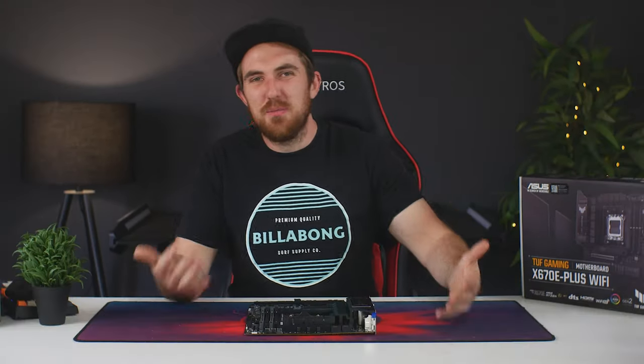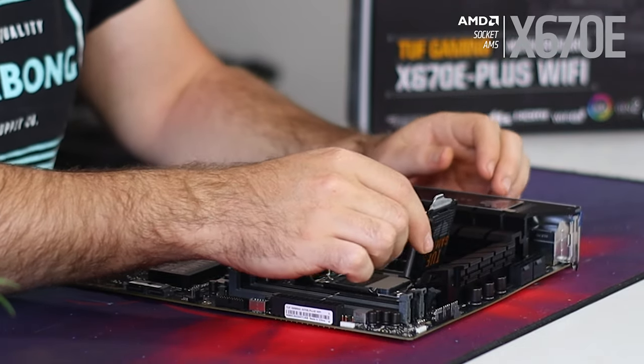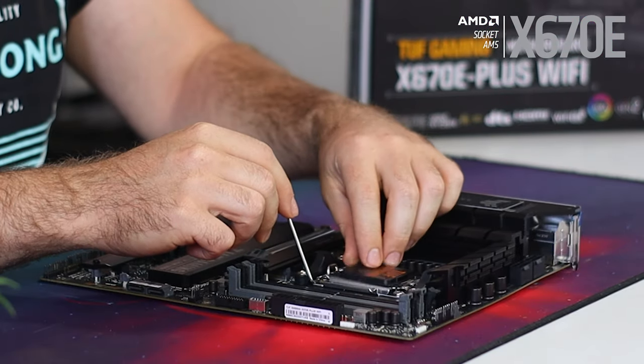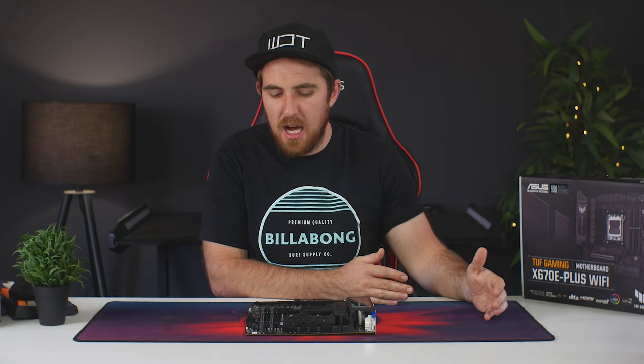This is the new AM5 LGA1718 socket. Being an entirely new socket, no previous AMD CPUs will fit here - the physical pin layout won't match. AMD has stated they plan to support the same AM5 platform for the next four to five CPU generations, so buying a board now means you can use it for a long period.